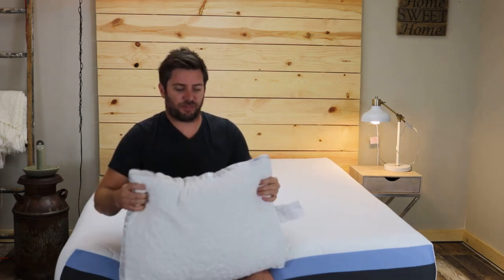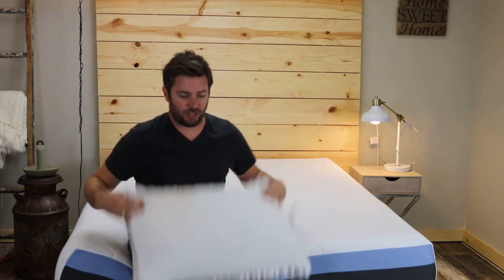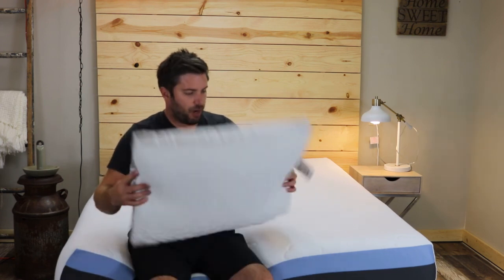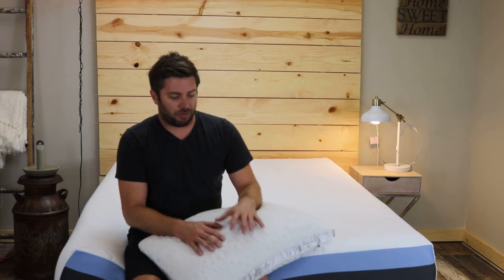You have to actually feel it in person to see how unique the feel is. It's not like any other shredded memory foam pillow I've tried in the past. Overall, this is by far my favorite pillow that we've reviewed so far.